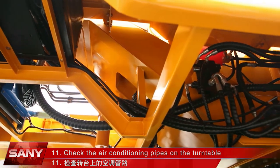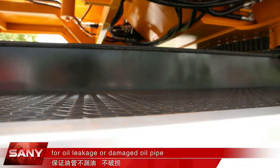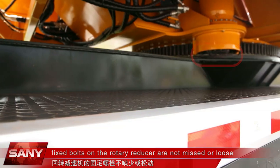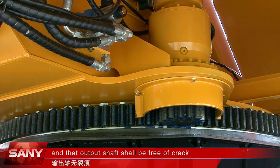Check the air conditioning pipes on the turntable and the ones on the slewing mechanism for oil leakage or damaged oil pipe. Special attention shall be paid to ensure that fixed bolts on the rotary reducer are not missed or loose and that the output shaft shall be free of crack.